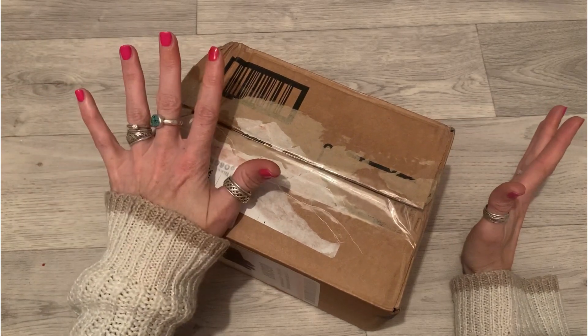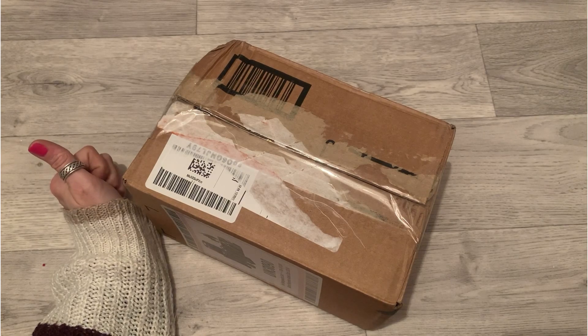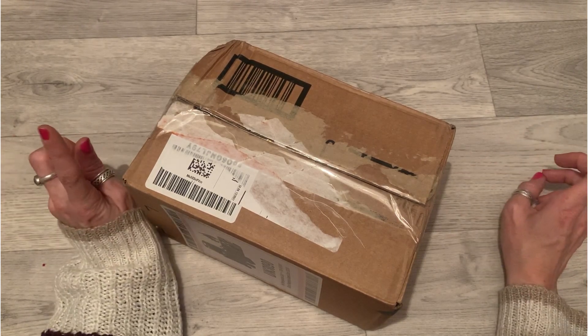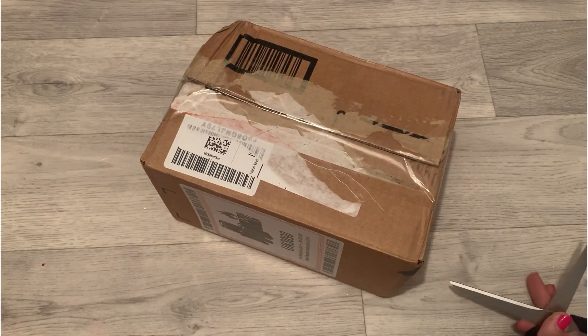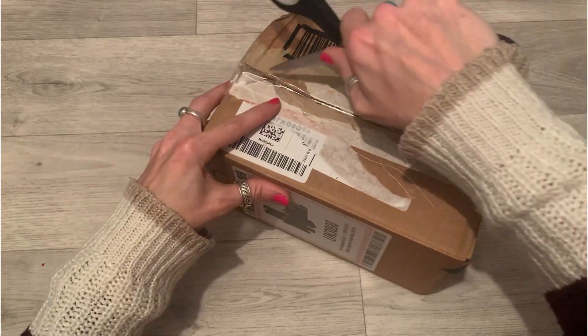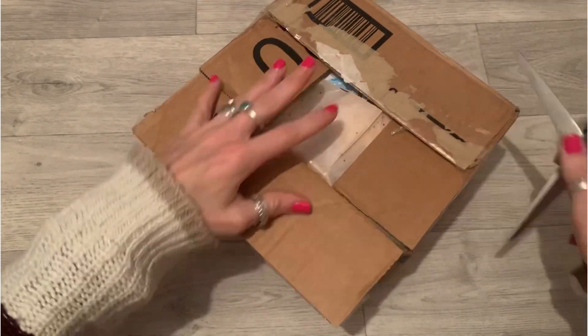Hi everyone, I am here with entry number six from Anna. Anna is 'Creatively Blessed' on Instagram and on YouTube as well — I will link both her Instagram and YouTube in the description. I have taken the beautiful wrapping paper off — look at it, holographic! Let me open and see what's inside.